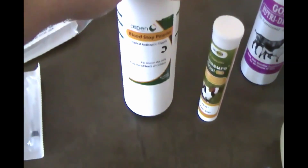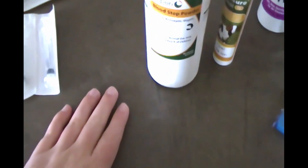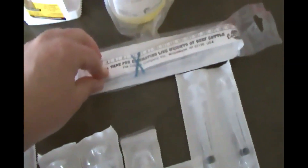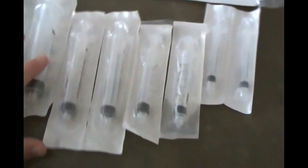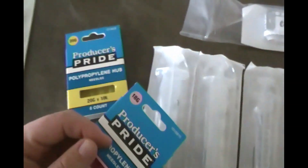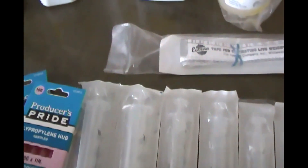I got some blood stop powder because we're going to trim their hooves, and in case we nick them it's good to have that on hand. One thing I'm still waiting on from our Amazon order is the hoof shears. I also have a weight tape, which goes around your animal to estimate their weight — it's easier to give accurate medication doses if you know how much they weigh. Then I have some syringes and needles on hand — 18 gauge and 20 gauge — for giving shots or drenching. I also have a drenching gun.